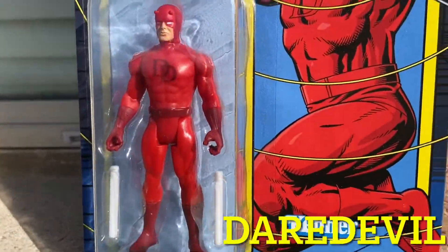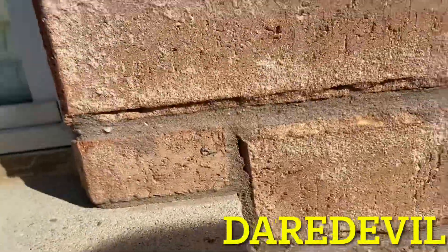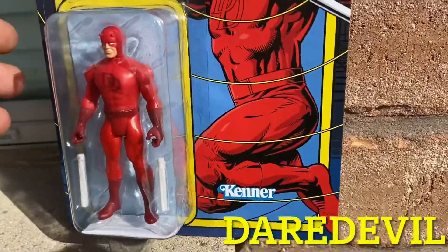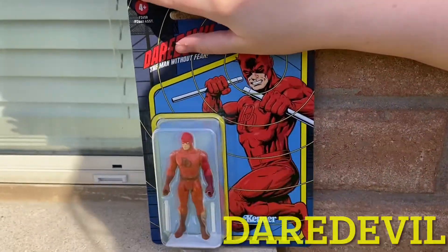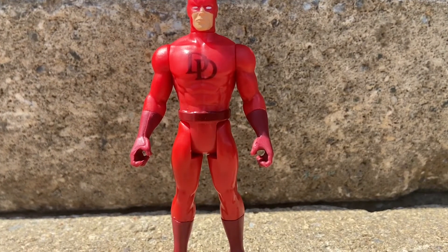I don't want to open it but I gotta open it. Look — even the winds are telling me not to open it! But all right, Sammy, do your thing. Let's open up Daredevil. Is that a sign, everyone? Okay, let's open it up.